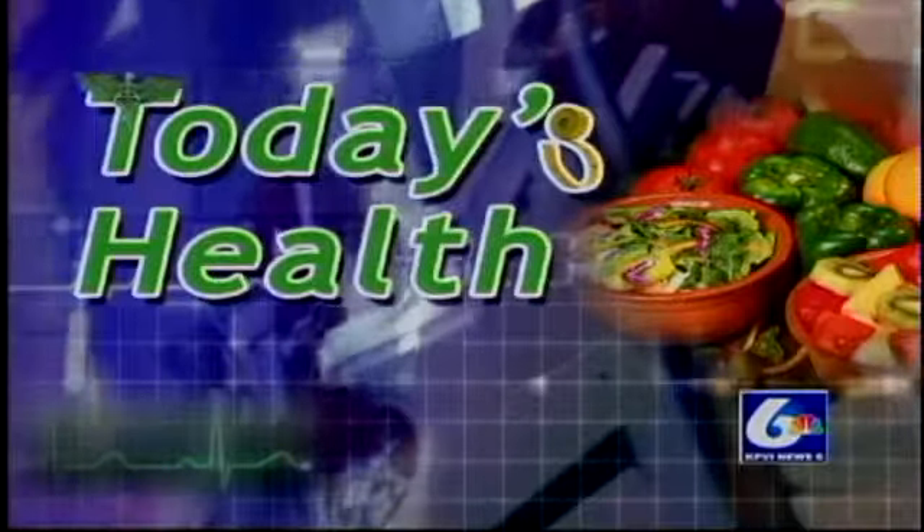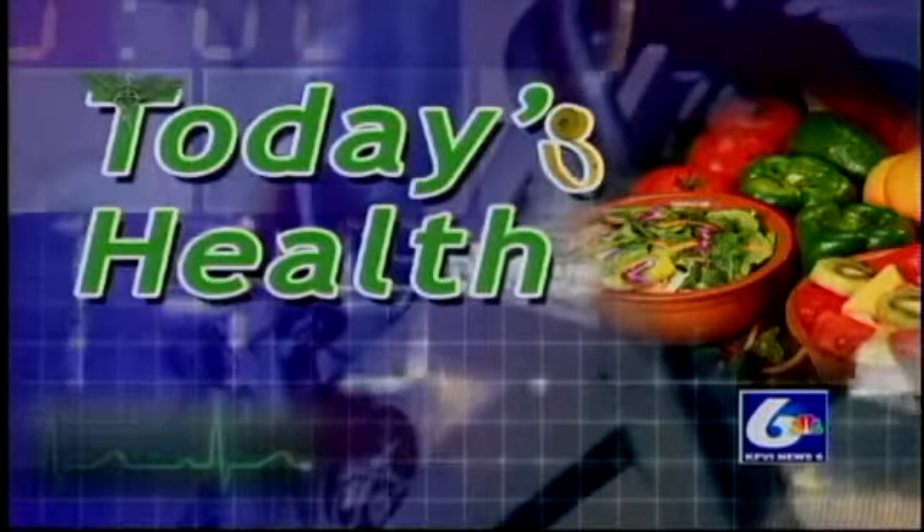An ancient drink, but it may be a great fit into your modern day diet. Joining us now for today's health is Karen Donaldson from Excel Weight Loss, and she is going to tell us about this drinkable yogurt — it is called kefir. First off, what is kefir, and we're actually going to make some here this morning.